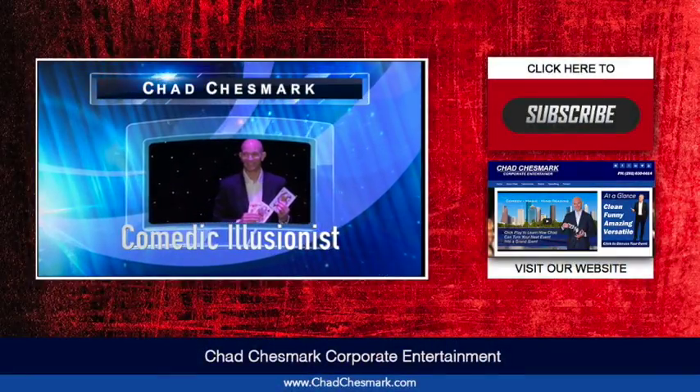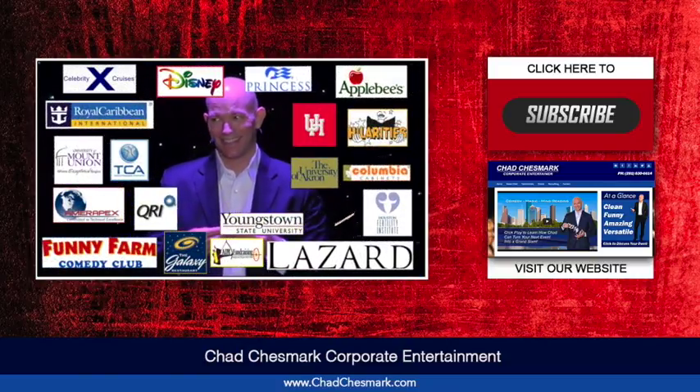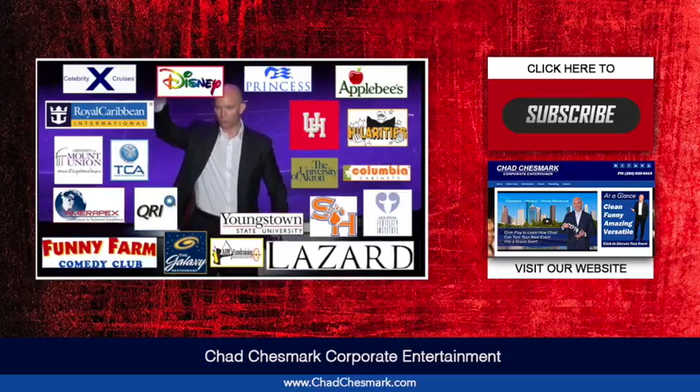Introducing comedic illusionist Chad Chesmark, bringing powerful presentations to companies like yours across the globe.